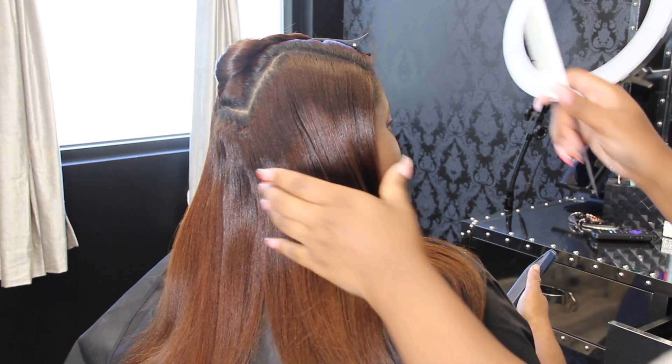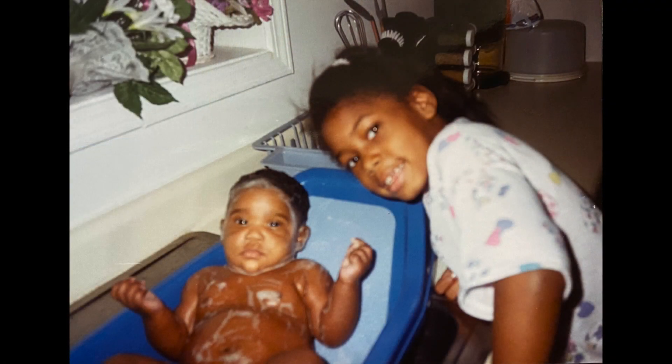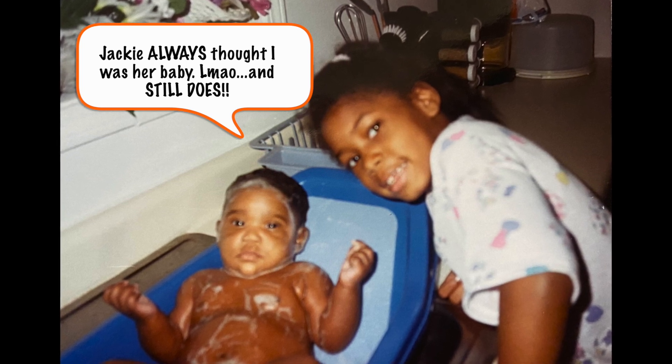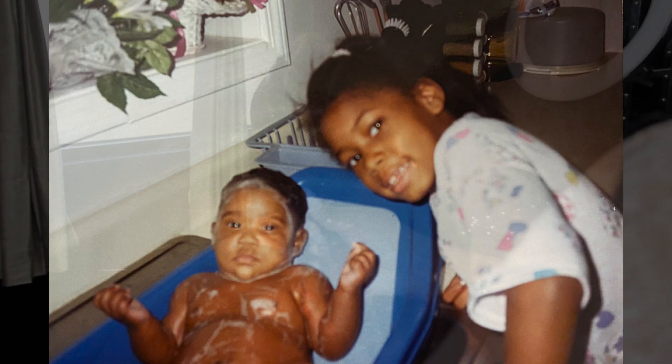Hey y'all, so today we are going to be doing my cousin Jackie's hair. Let me insert a picture of me and Jackie like 30 years ago — wow. Time just flies. It's so hard to believe that was this long ago, and now we are here and I'm getting ready to get my cousin together.